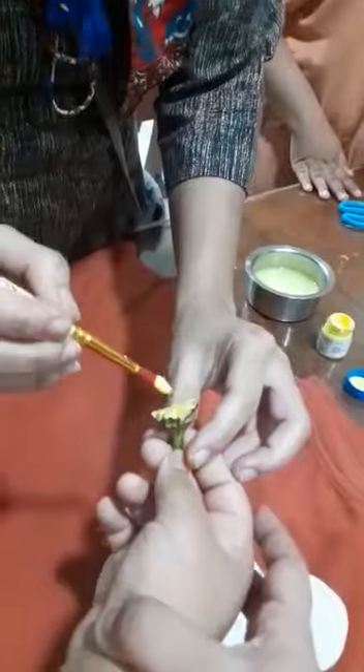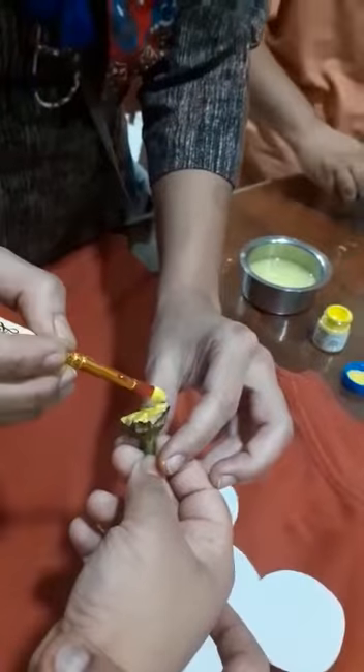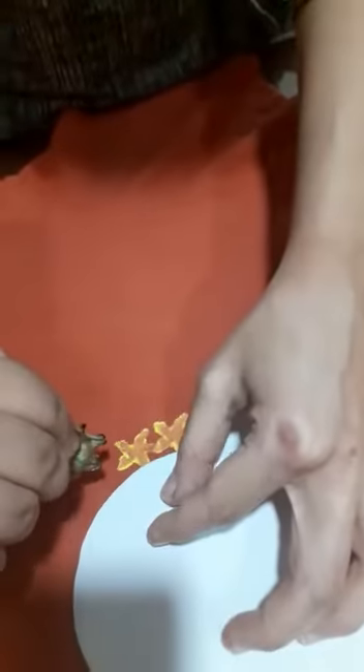Somebody can apply the paint and the student can do the pressing part of it. Show the place where you want her to press and then leave it — let her do it on her own.